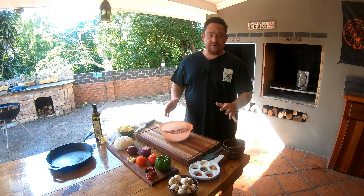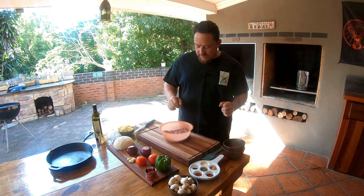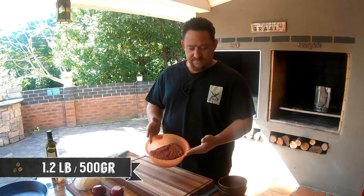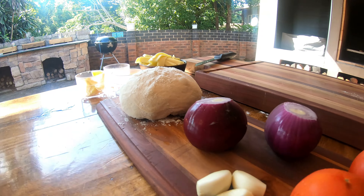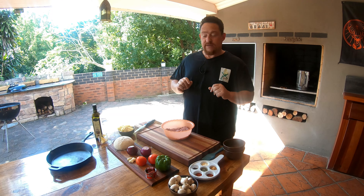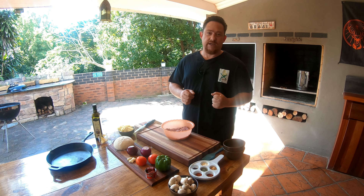We've got a few ingredients in front of us that you're gonna need to make this upside down pizza pot pie. We've got about 1.2 pounds — half a kilo — of mince, a selection of spices, some mushrooms, a few vegetables, and our dough. I'll leave the recipe for the homemade dough in the description for you.